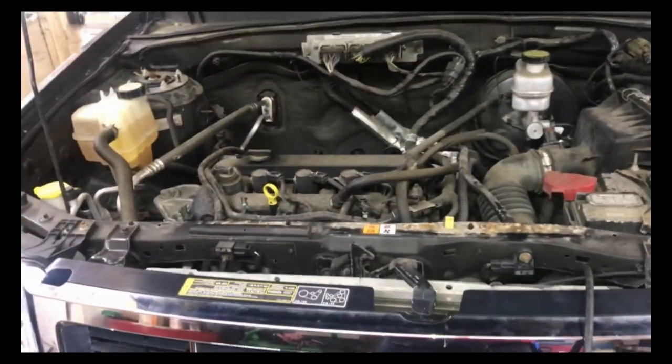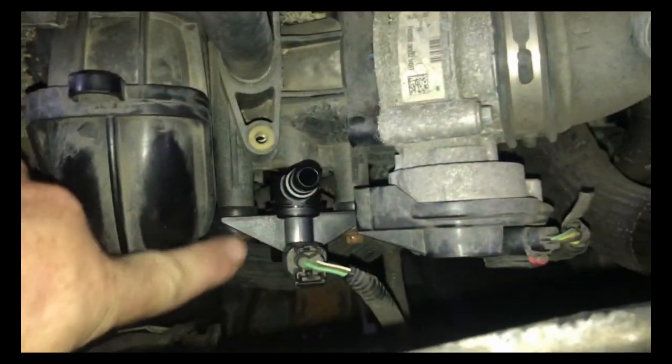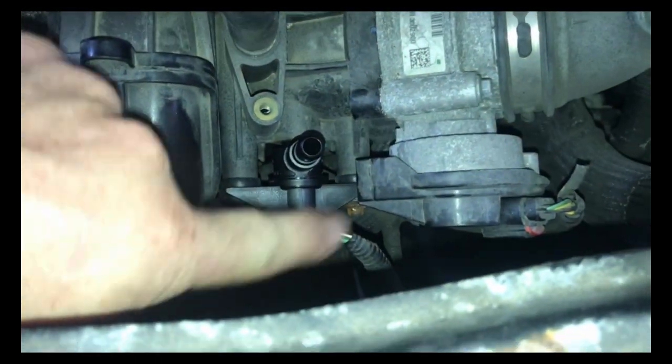I went ahead and got the new valve installed. With the wire connected, you can hear it — it's pulsing like it should.